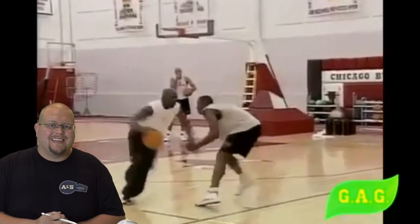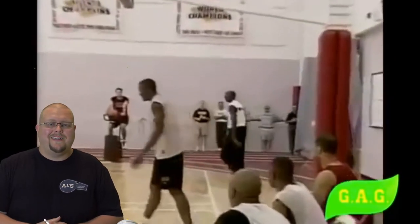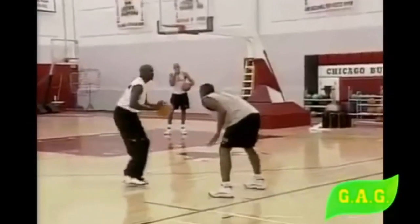In today's video I'm going to be breaking down Michael Jordan and some of his one-on-one skills, moves, strategies, and a tutorial on how you can win more one-on-one games just like the greatest of all time, Michael Jordan. Let's check him out.